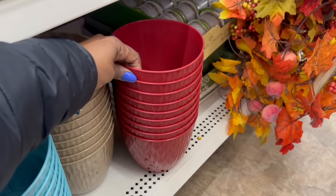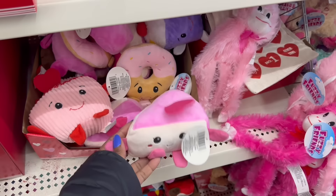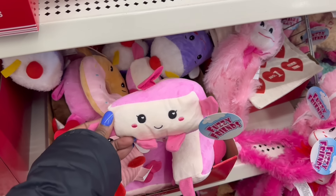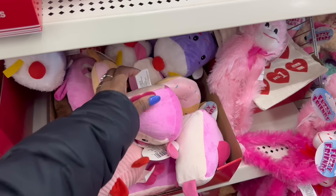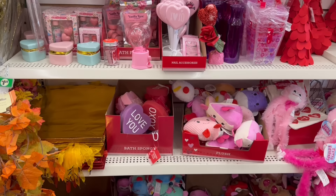And then this one right here — girl, with the maple garland. Oh my goodness. You know I'm rocking these in the tree, right? I don't think I have any piece of pie in the tree. That's cute, right? The Valentine's Day Decorate With Me is up on the other channel.